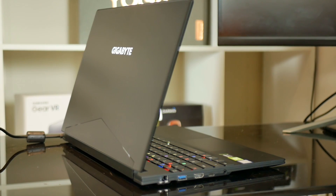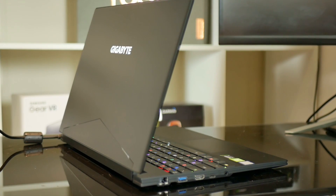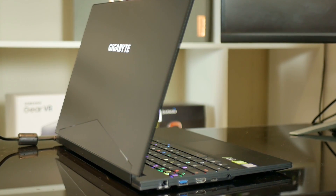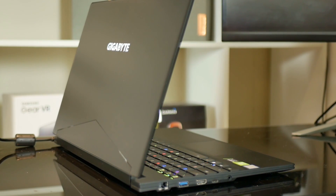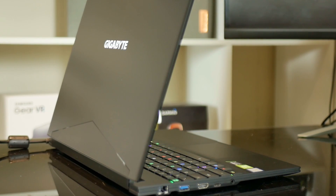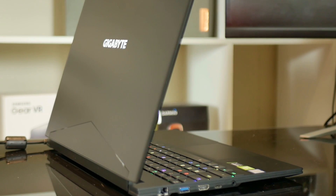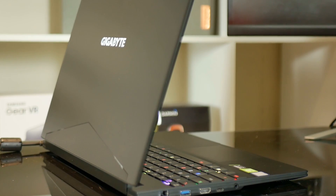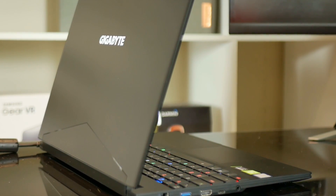Now if you are after a thin and light gaming laptop that doesn't scream gamer, the Aero 15 should be on your shortlist. Sure it's not as sexy as the Razer 15 or even the Zephyrus S, but remember it has that fast SD card reader and ethernet port — no need for any dongles. The Gigabyte logo lighting lights up right on the panel and the per-key RGB keyboard lighting is very nice.